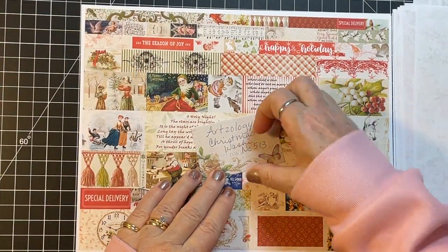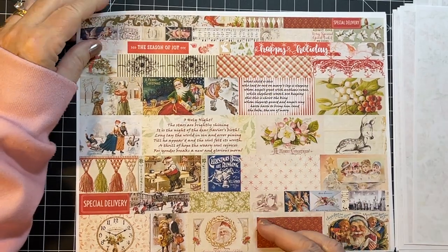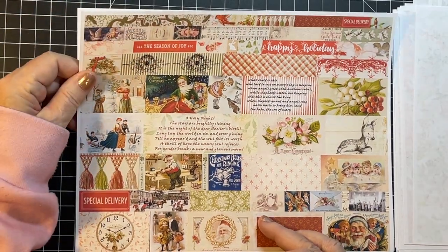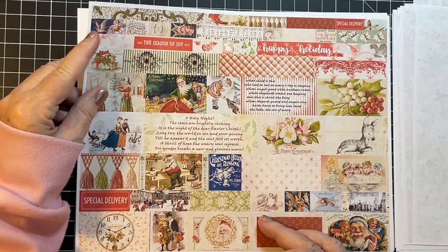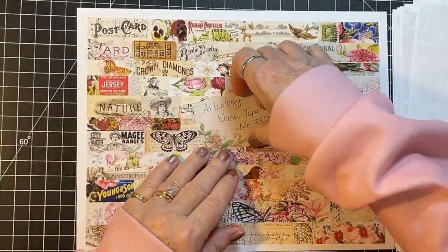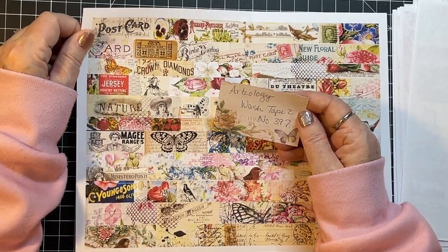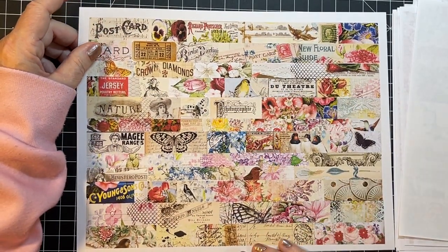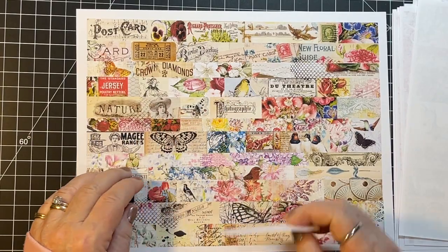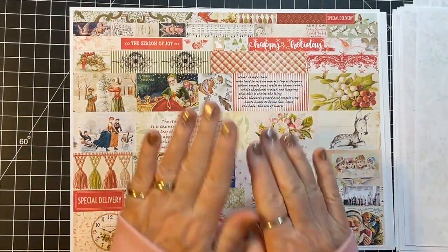She has Christmas Washi — it's Christmas Washi number 513 — and I grabbed that for next Christmas. Then I grabbed Washi Tape 2, number 397, and it's got all sorts of wonderful bits to it.